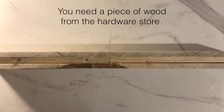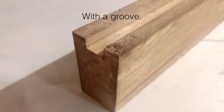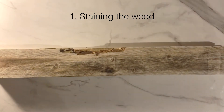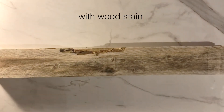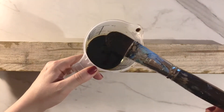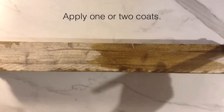First you need a piece of wood. I got mine for 1 euro from the hardware store — it already had a groove. First we need to stain the wood: mix water with wood stain. I use the color tea. Apply one or two coats of the wood stain.